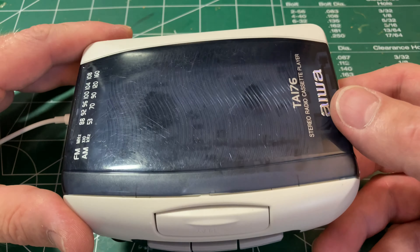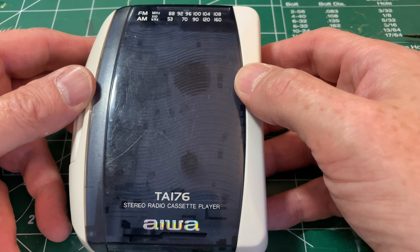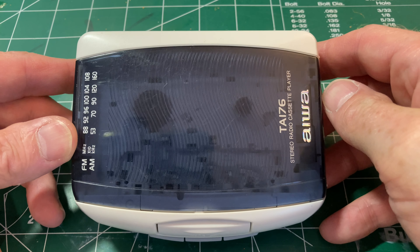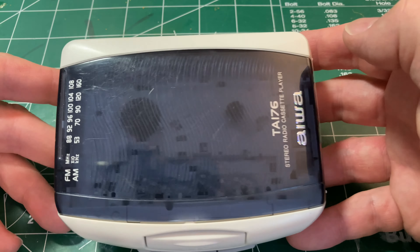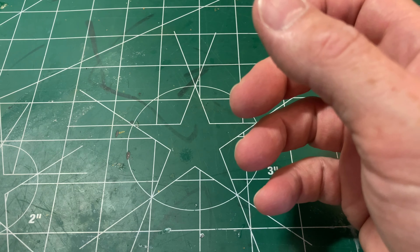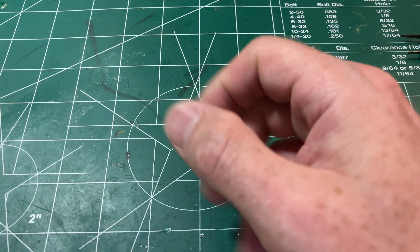I'm reasonably pleased with this — it was very straightforward to fix. I'd say if you run into one of these at a thrift store, grab it. There's just not much electronics to go wrong, and a set of belts is all you need. It's pretty straightforward.